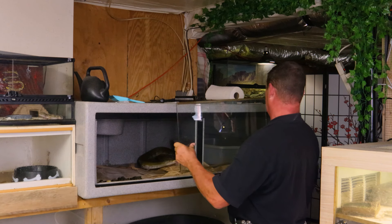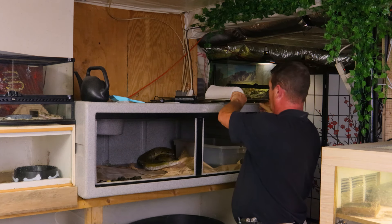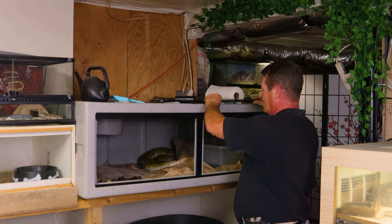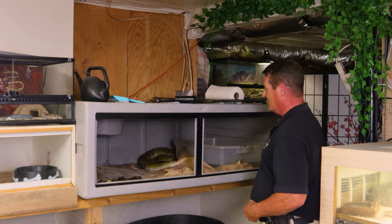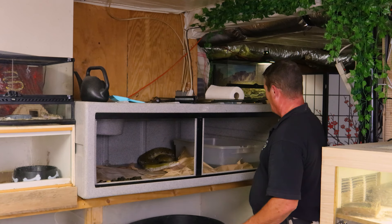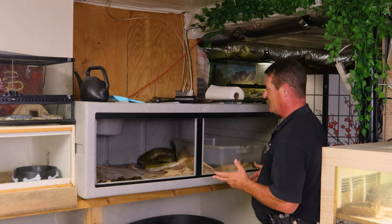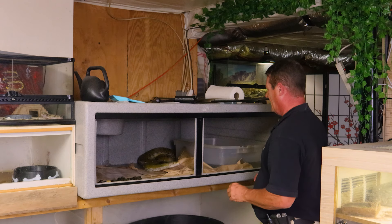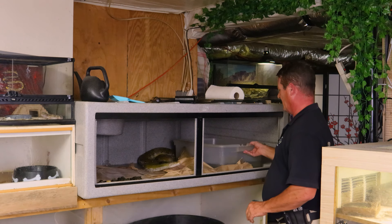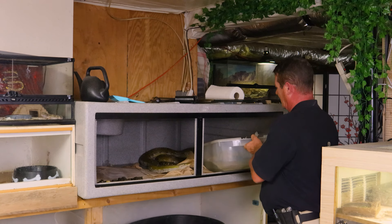Now you guys may remember when we first got this fella, he was a little bit nippy, a little bit unhappy about people. This is something too - if you've got a snake that you're really unsure of, going in and taking the glass out like that can be a little risky. You've got to make sure that they're not going to want to pop your fingers and so forth, especially if you're holding the glass.